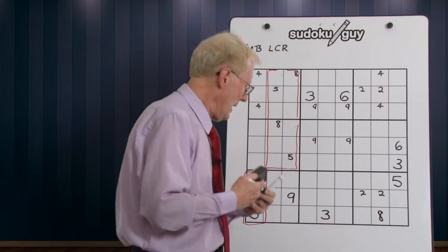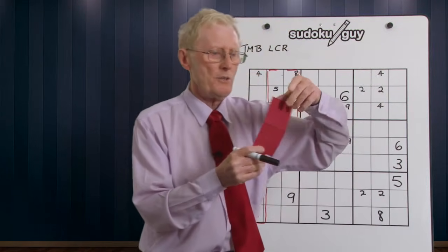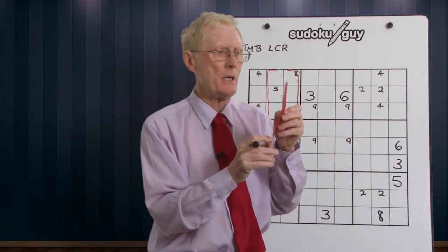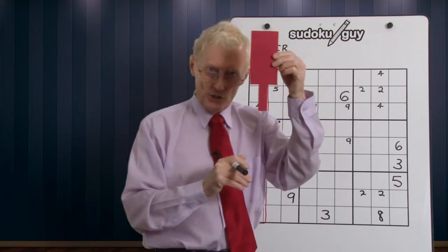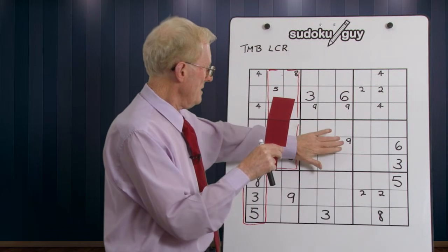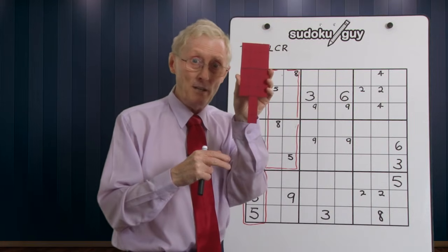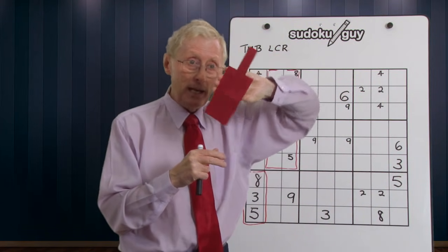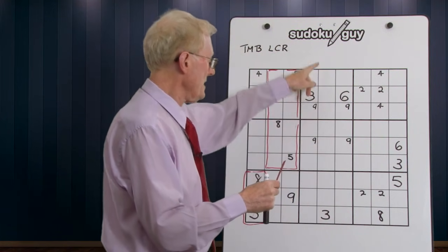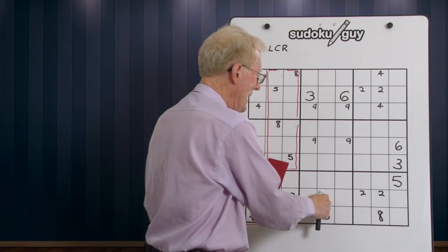Now we're going to move on to another pattern — I call this the mallet. A mallet is this shape where you've got a handle and a big wooden end, like when you're doing woodwork. It also spans three blocks and can be oriented in four different ways. The one I'm going to demonstrate is in the middle here. This is a mallet because we have two nines here and two nines here, and when you have that you know the handle of the mallet has to be there.